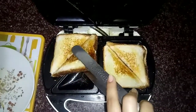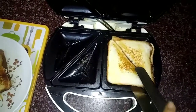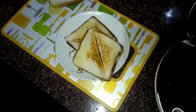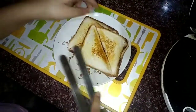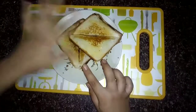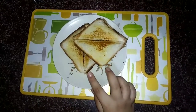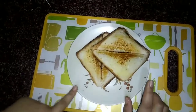Now remove it onto the plate — it's very nicely cooked. Cool your sandwich for a few minutes because it's too hot right after removing it from the sandwich maker, then we do the plating.